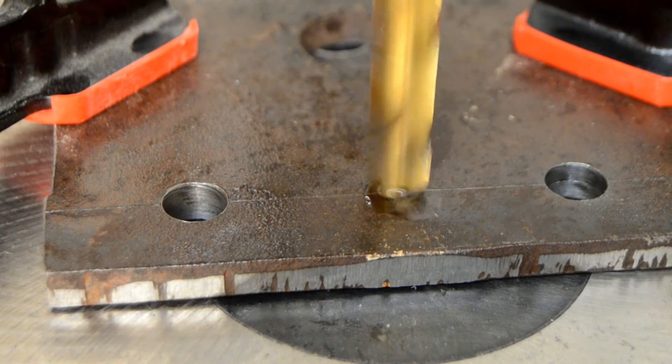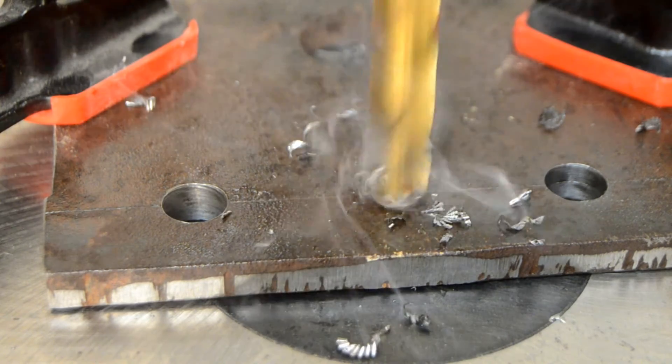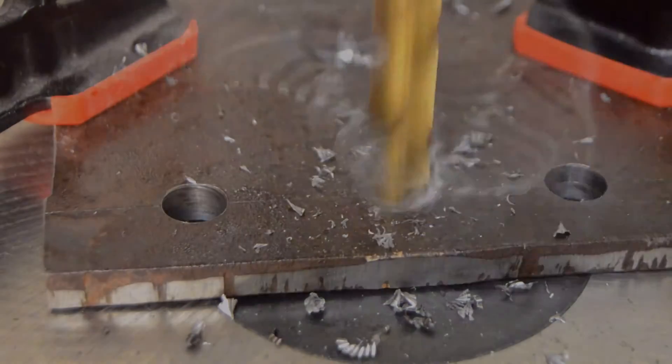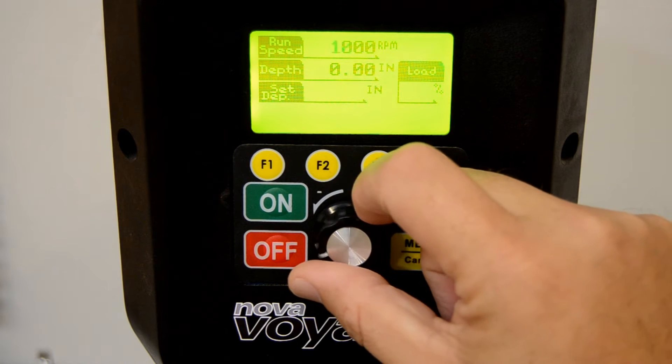And because it's direct drive with no belts or pulleys, it drills even difficult holes clean and smooth with virtually no runout or chatter. You can select the speed you want to drill at with a simple turn of the adjustment dial.